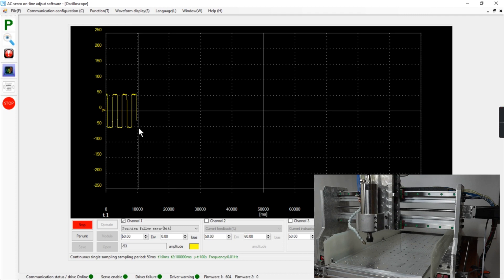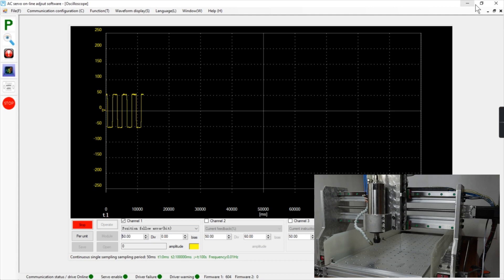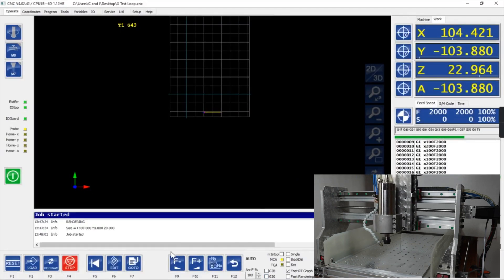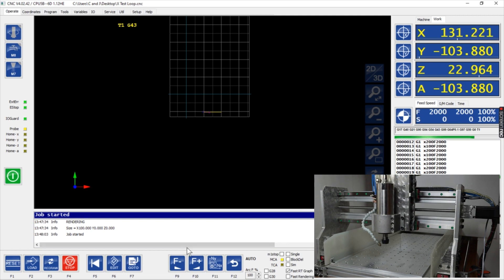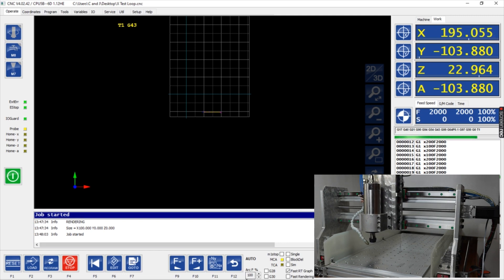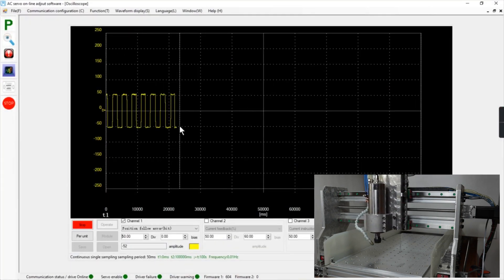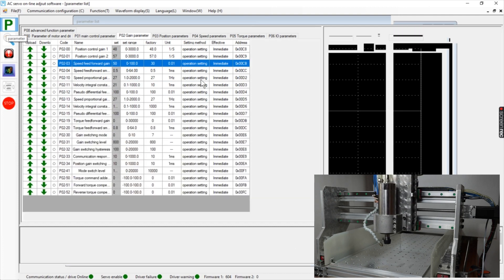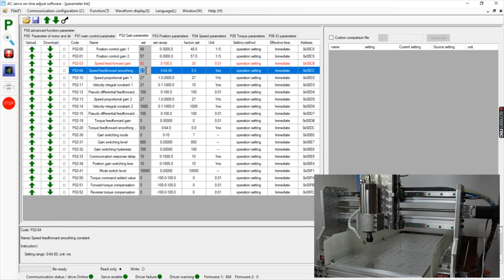We're running at two meters per minute — 2000 millimeters per minute. The nice thing is that if we change a parameter right now, that parameter will take effect right away. So with this running, the speed forward smoothing is at 0.5 — let's get that up to 0.8, because I hear a squealing noise.